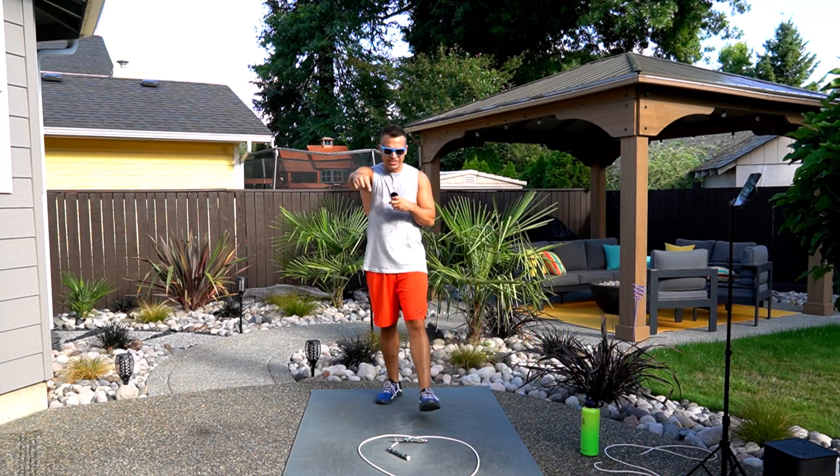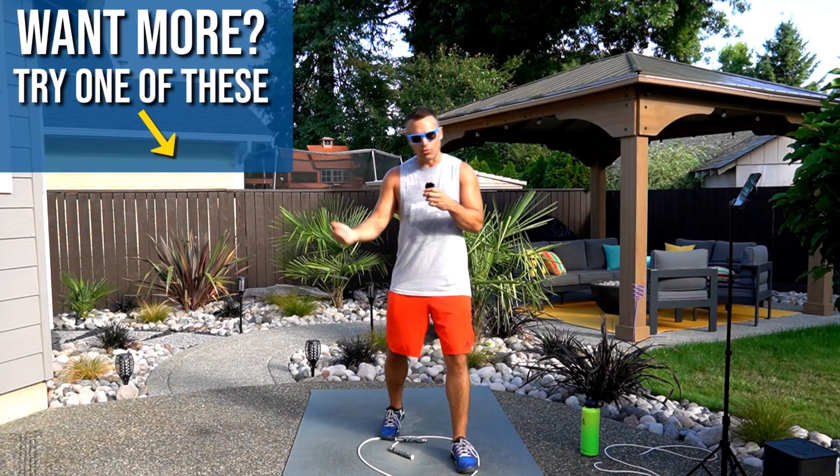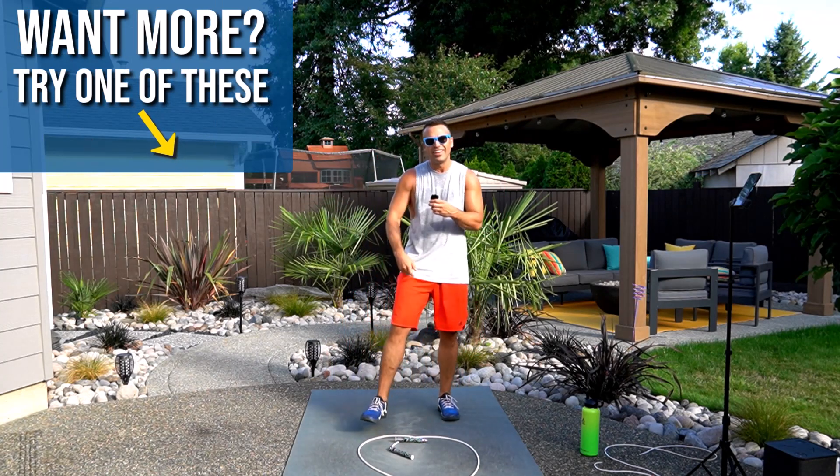Let me know how you did in the comments. I hope you enjoyed that one and I will see you in the next one. Check out one of these other workouts. Work your way through some of these Take 5 series. Have fun.